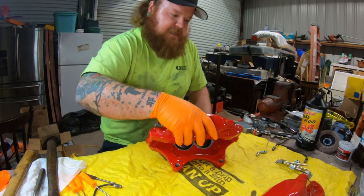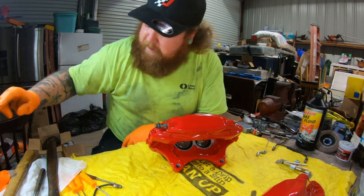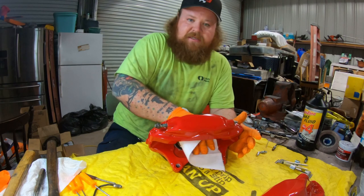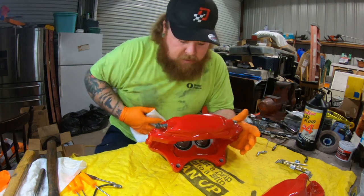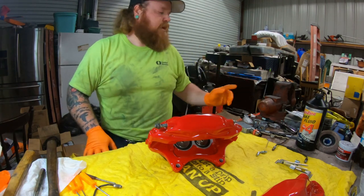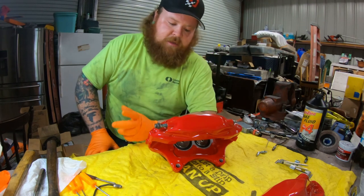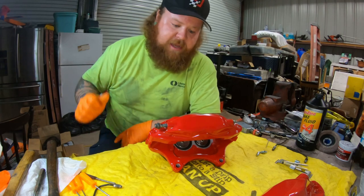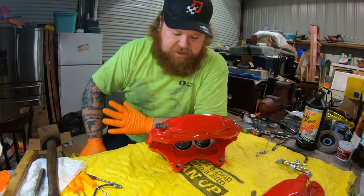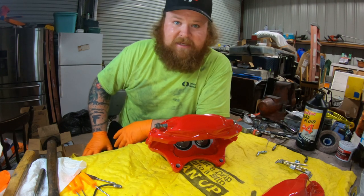I believe we got both sets in there. Now I'm going to go grab the brake pads and get them all lined up so all we have to do is slide them on, and these will be ready. I'm going to order the kits for the rear — I've got the rear calipers over there, same color, just a little bit smaller. I'm doing dual calipers in the rear: one on the handbrake and one for normal braking.